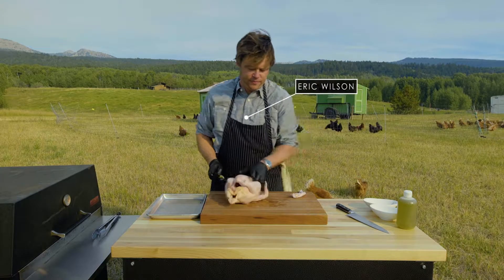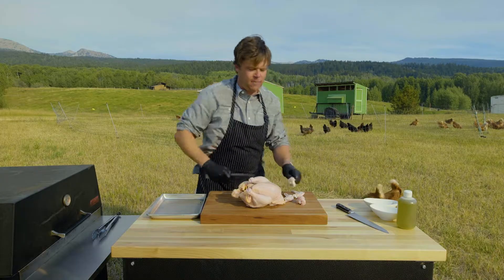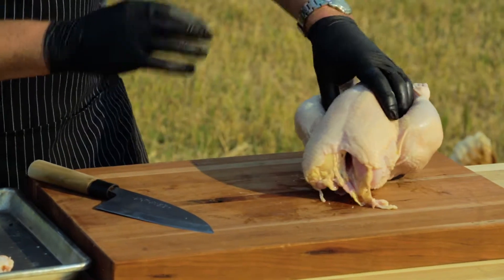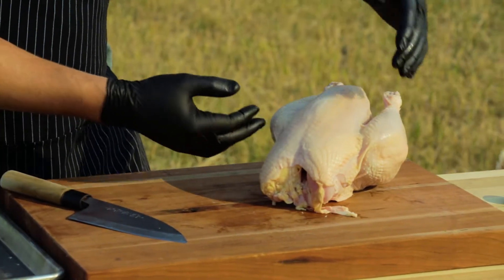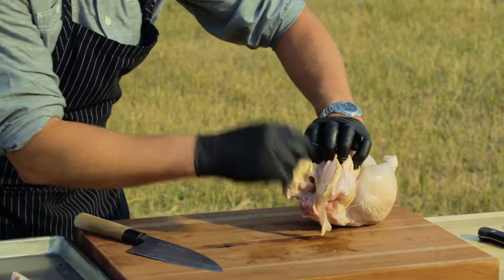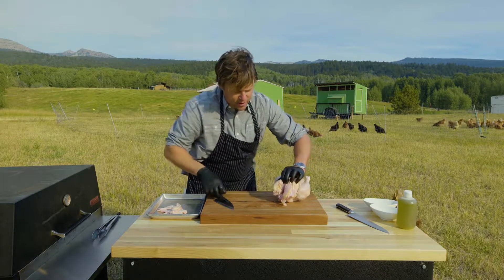We're just gonna cut off the wings on both sides. This is something you want to do at home, maybe on a Saturday or Sunday. This is probably one of the best ways to do a whole chicken because what you get is the dark meat and the light meat together as one, and it's number one delicious. Right in here is the wishbone, so you're gonna locate that with your finger.